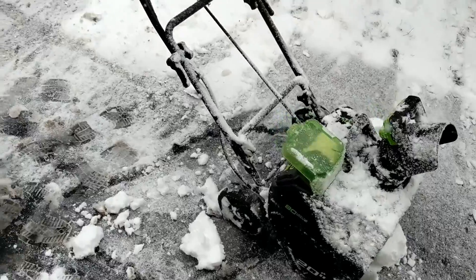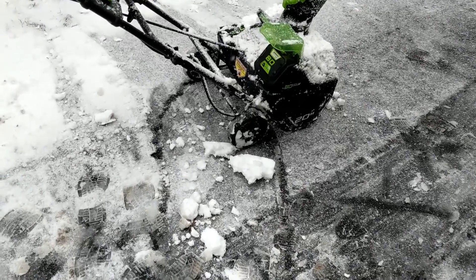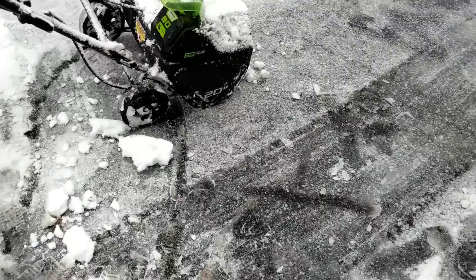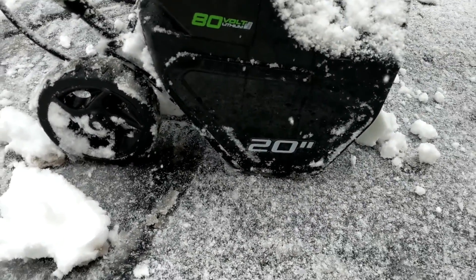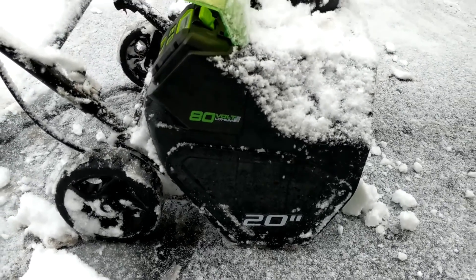I think it's fine if you want to buy it to just do your deck or your sidewalk — something that's going to handle light snow, sure. But anything over three inches, at least for this one — they do make bigger ones — three, three and a half inches is the max for this one in heavy, wet snow.